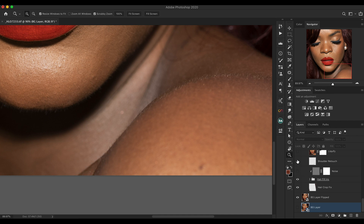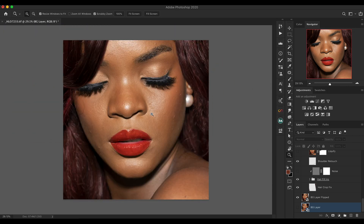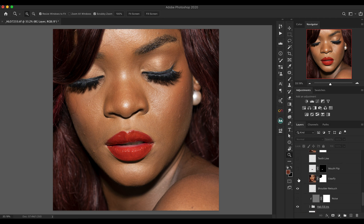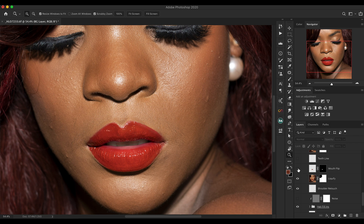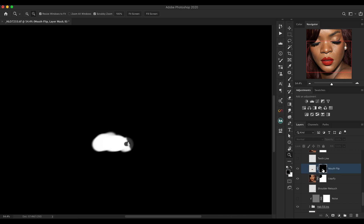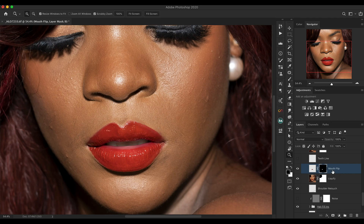The next thing I did was remove certain things from the shoulder area — I got rid of some hair strands and part of the shoulder using a clone stamp tool and healing brush. Then I used Liquify to shape her jaw, lips area, and cheek — just to add definition. I'm doing these things to increase the resemblance between Lisa and Rihanna. I also rotated the lip: I copied an area, flipped it, and masked it in so it blends really well.